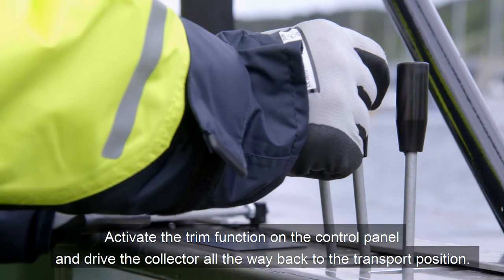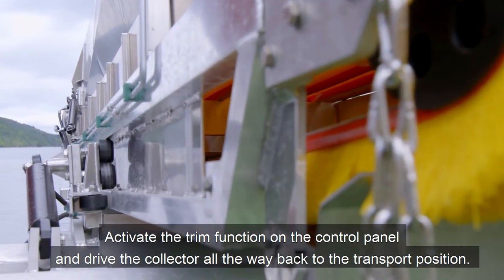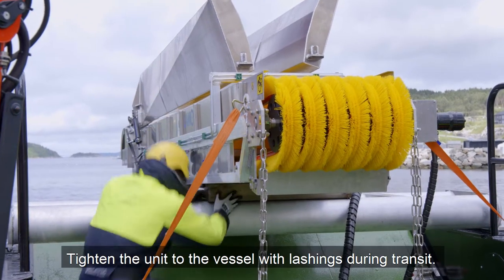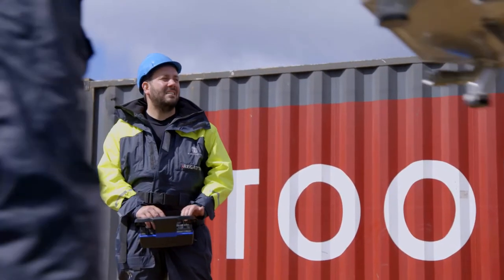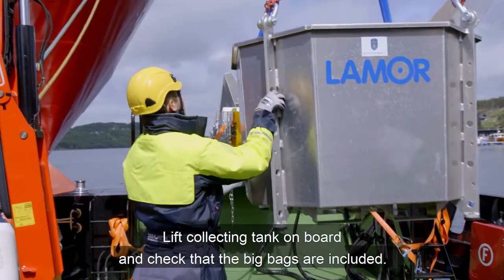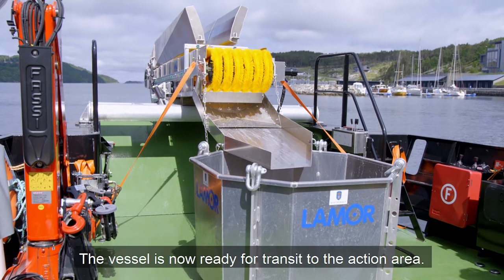Activate the trim function on the control panel and drive the Collector all the way back to the transport position. Tighten the unit to the vessel with lashings during transit. Lift the collecting tank on board and check that the big bags are included. The vessel is now ready for transit to the action area.